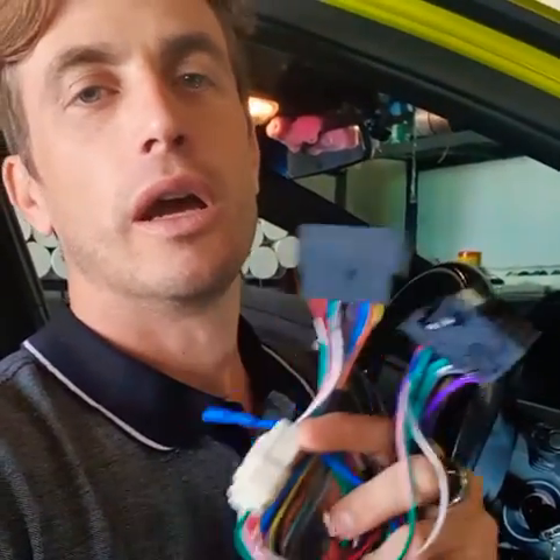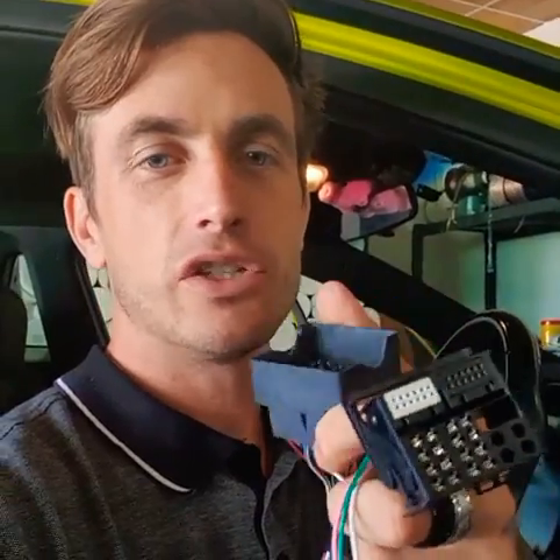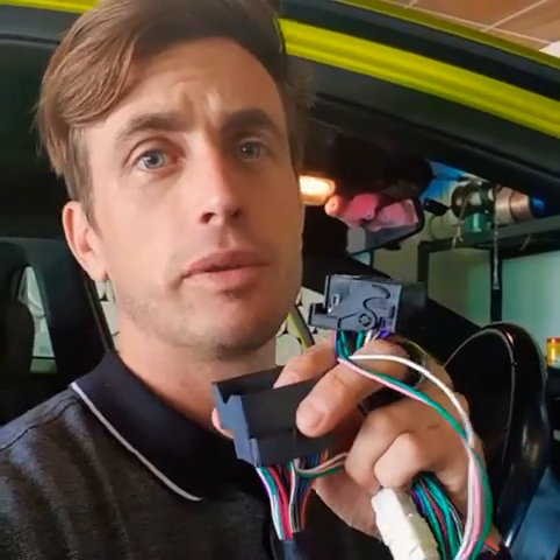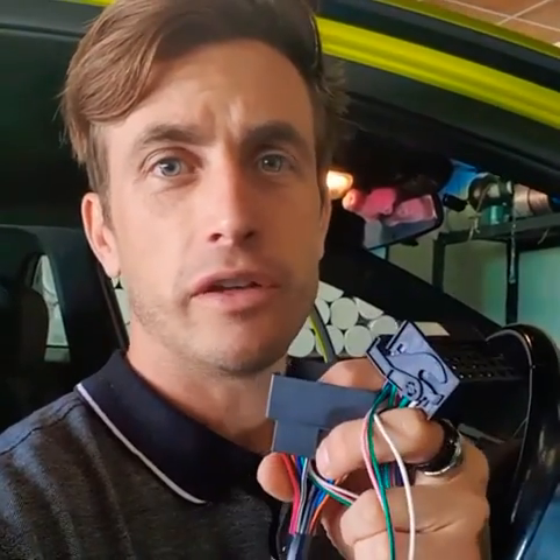Something I'll point out: when you integrate this T-harness, sometimes we get people getting in contact saying some features of the car aren't working correctly after fitting the T-harness. If that's the case, it's not actually a problem with the T-harness at all — it's just that sometimes these connectors don't fully dock together. They might look like they're docked but the pins don't actually make full and complete contact. So please, if you're having that problem, undock and redock the connector and make sure it's very firmly seated well into place.